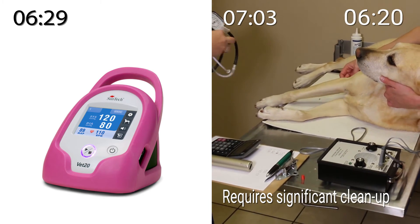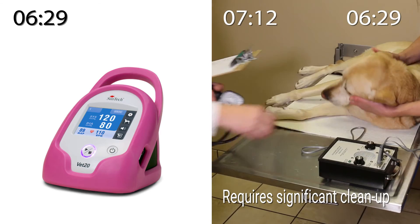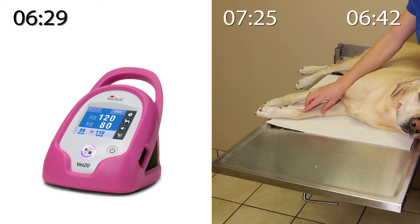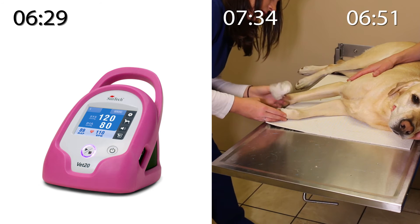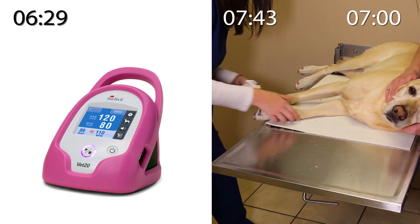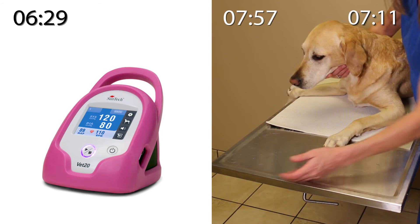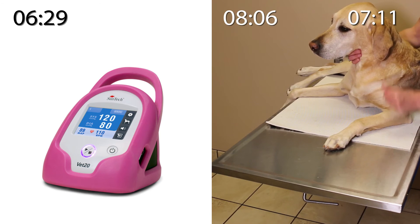Now the technicians will clean up the exam room and put away all the equipment used with the Doppler, while Tucker waits patiently. Before calling Tucker's dad back into the room, the technician cleans the gel off of Tucker's limb with a cloth. Now that they are done taking the blood pressure measurements, Tucker's dad is called back into the room.